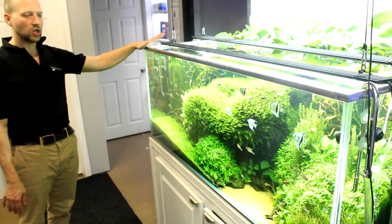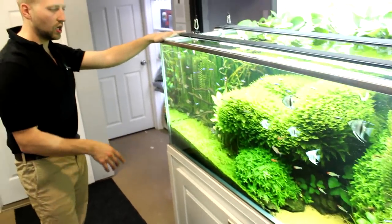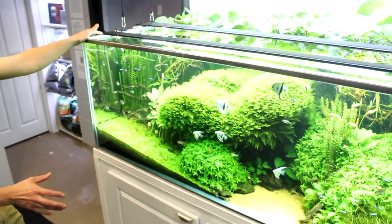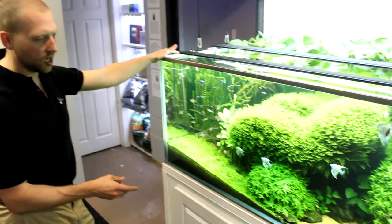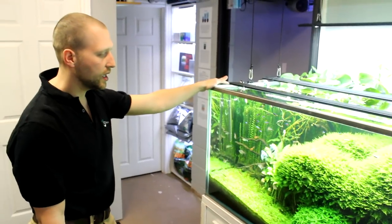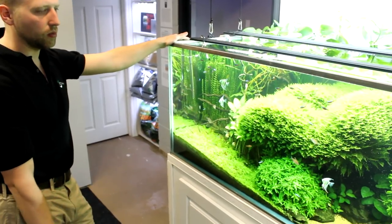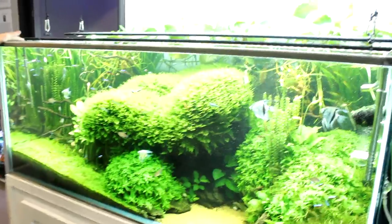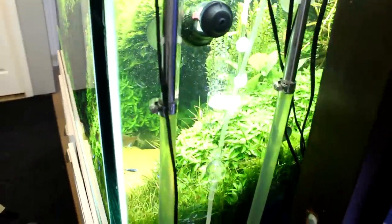Here is the star of the show for now — this is our 200 gallon nature aquarium display. I put this here to demonstrate that with the right materials and the right products you can create a really nice planted aquarium. If you do come by the store you'll see these plants are constantly making bubbles — we've got CO2 being injected into the tank. It's just a really nice display.